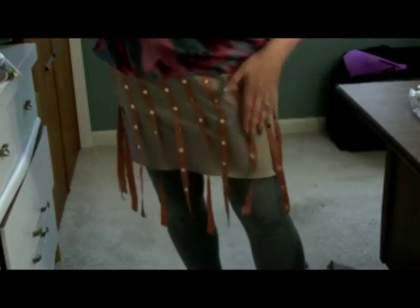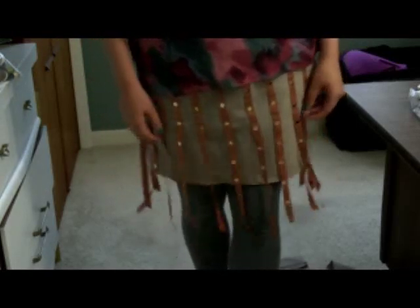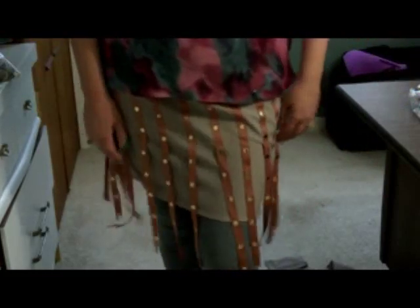I did take the hem up high enough so that the fringe would go down below. I'm debating whether to go back and sew the ribbons down all the way to the edge, but I think I'm going to wear it once and see what I think. Anyway — super easy! I hope you like it, and if you make it, make sure and drop me a line and let me know how it went. See you guys!